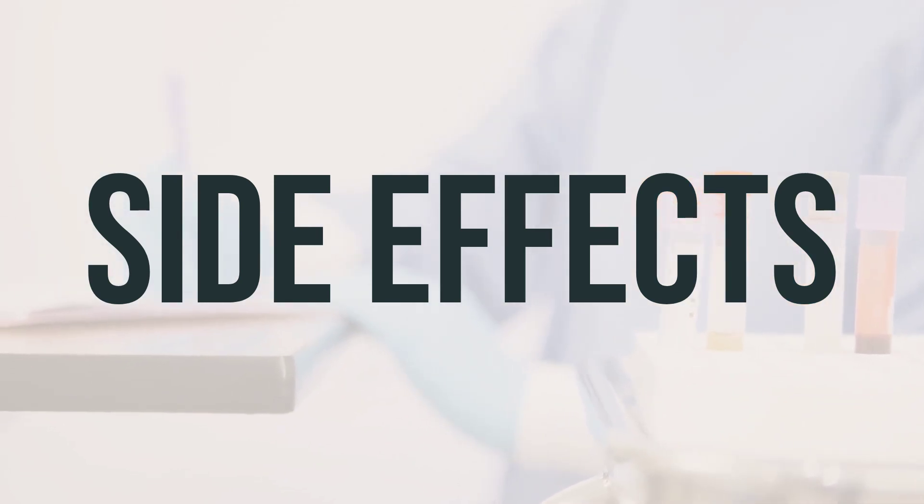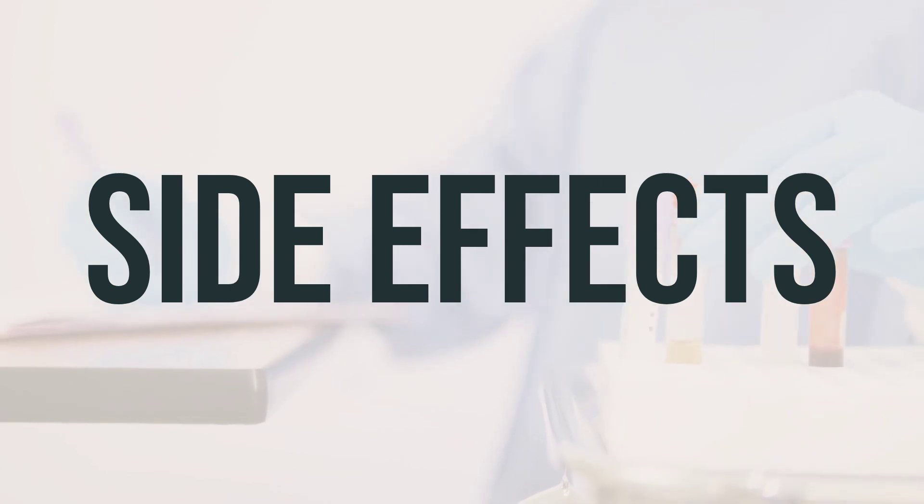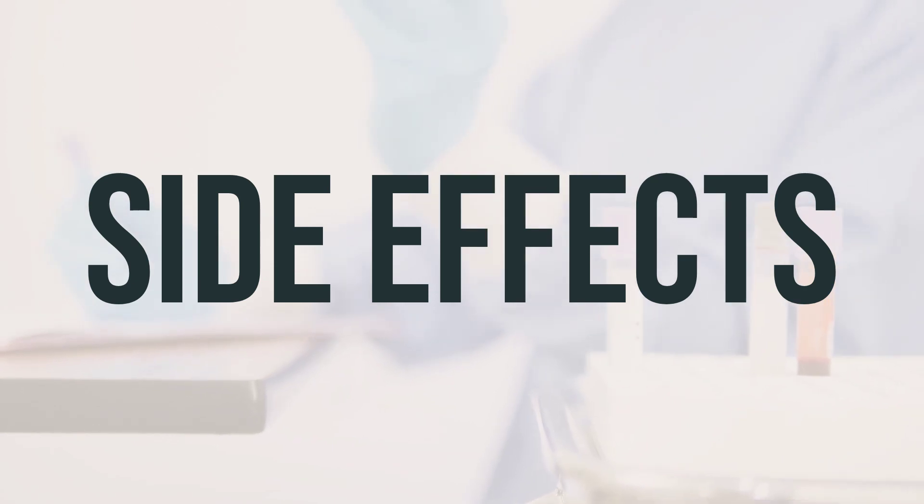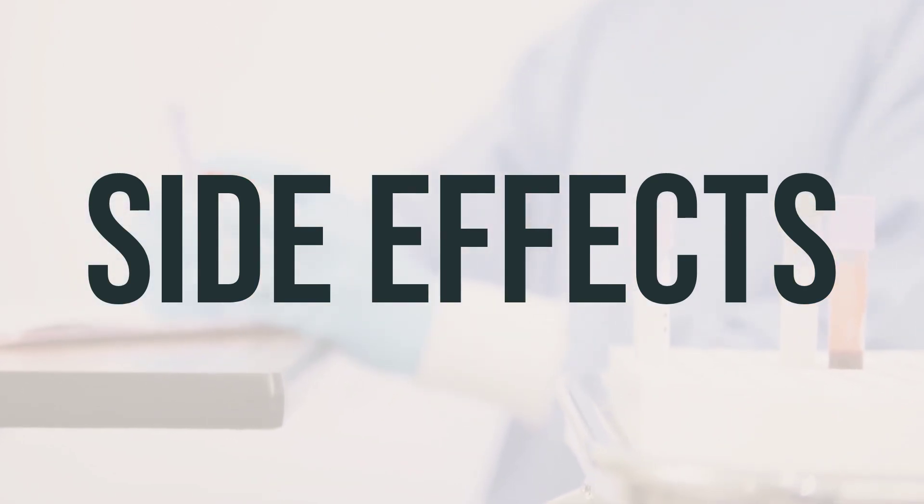However, if you have raw or bleeding rectal tissue, you may experience mild pain or stinging. If these effects persist or worsen, it's important to consult your doctor or pharmacist.